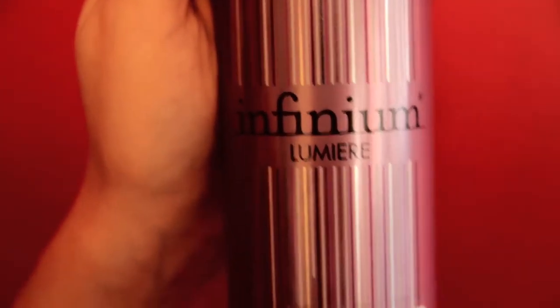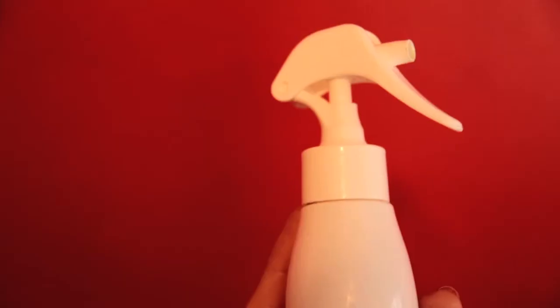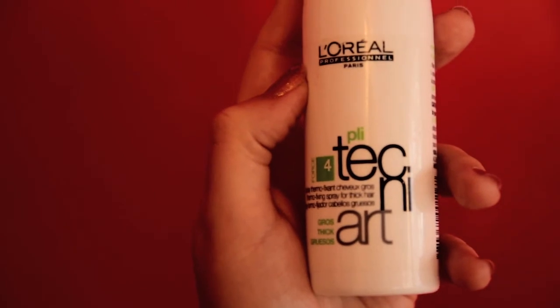First things first, you're going to need a medium hold hairspray. I'm using L'Oreal Infinium Force 3. You'll also need a thermal fixing spray. I'm using L'Oreal Tecna Art Ply.